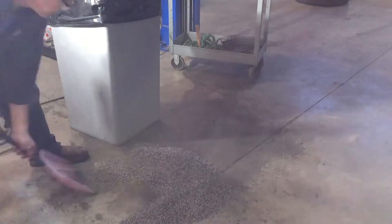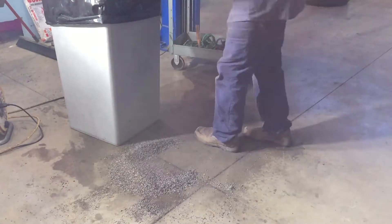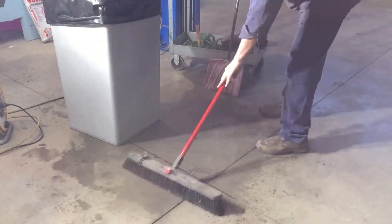Welcome back to What's Next Garage. Today we're starting out by cleaning up all the floor dry — finally got it to soak up all that antifreeze — and we're tossing it in a can. That's going to be one awful heavy garbage can.